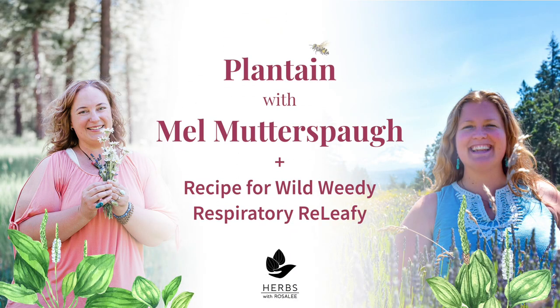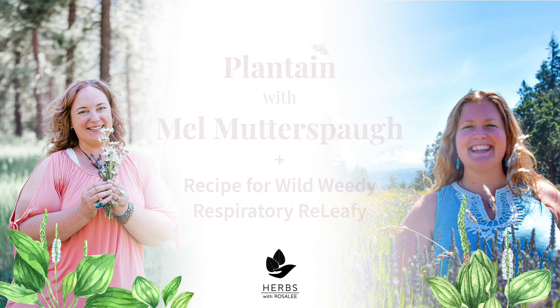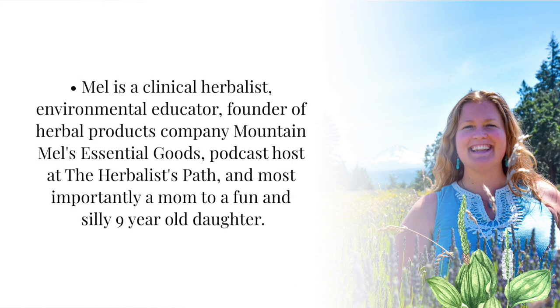For those of you who love practical herbalism, you're really going to enjoy this episode. Mel Mutter Spa shares so many simple and practical ways to work with plantain that you'll undoubtedly walk away with some new recipes and methods to try. She's a clinical herbalist, environmental educator, founder of Mountain Mel's Essential Goods, podcast host at the Herbalist Path, and most importantly, a mom to a fun and silly nine-year-old daughter.